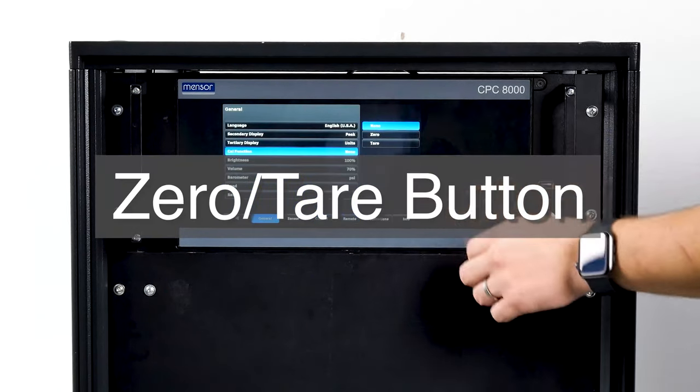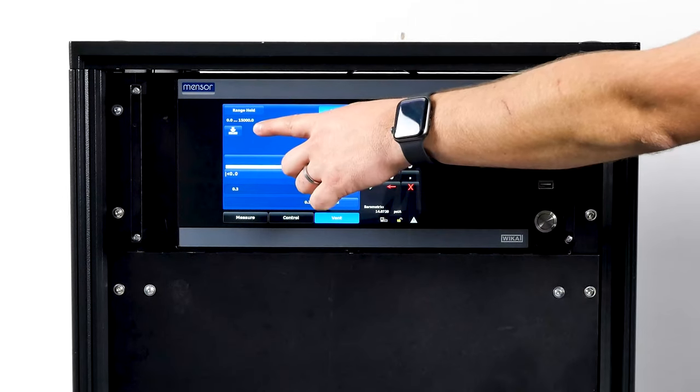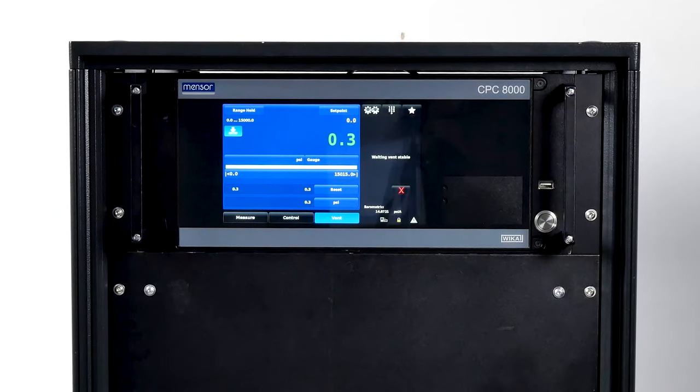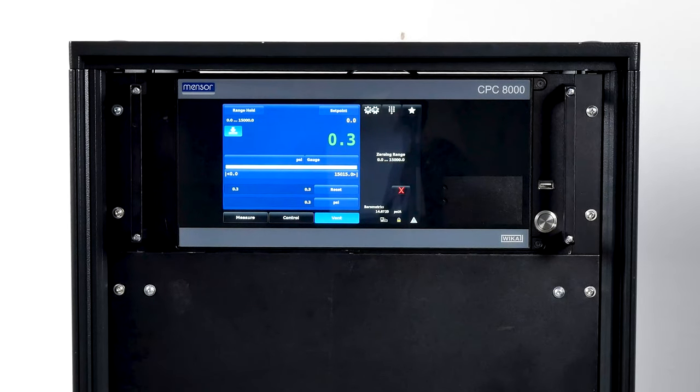Let's take a look at the zero cal button. If the zero calibration function is chosen in the settings app, this icon will appear in the home screen. If the instrument is measuring absolute pressure when the zero cal button is pressed, a keyboard will appear to allow a single point of calibration. If the instrument is measuring gauge pressure, pressing this button will set the current reading to zero. In emulation mode, the value won't be saved to the transducer — only as a temporary adjustment. Powering off your CPC-8000H will clear this adjustment. The zero button will change to a lighter color as the zero calibration is performed, then revert back to its original color when complete.